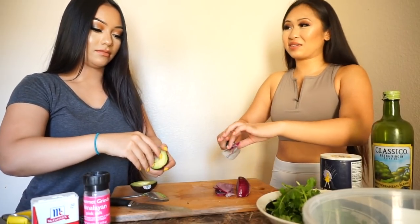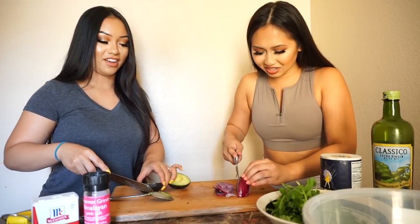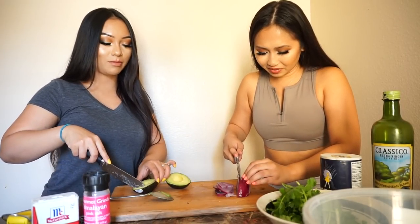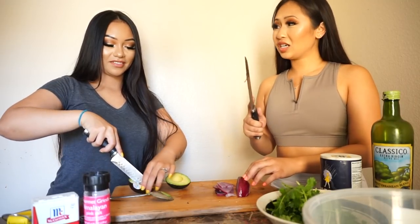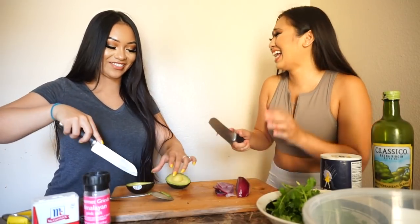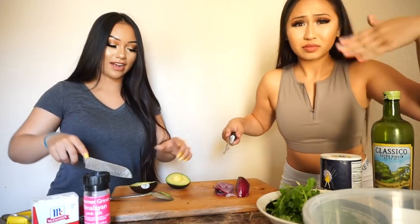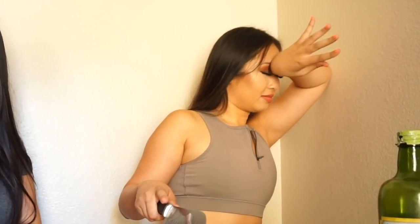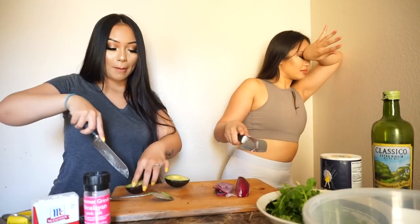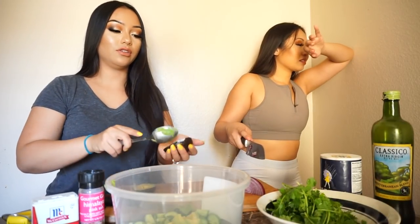This is like our second time cooking together — do you remember the first time? Actually this is our third time. The first time was when she barely moved here. She wanted to cook a regular dinner for Rex. She promised him when they moved to their own place she would cook more for him, but it's still not the case.